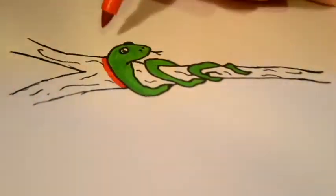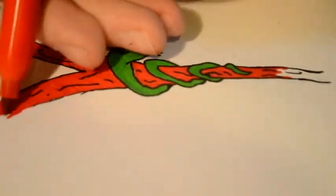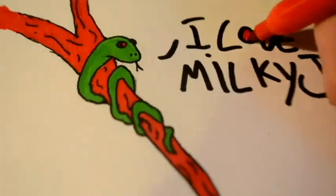Wow, there you have it. You've just drawn the slickest predator in the good old garden. Tune in next time when Milky Jay draws something else. That's all for now. Don't forget to s-s-s-stay safe.